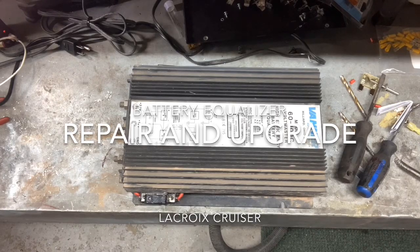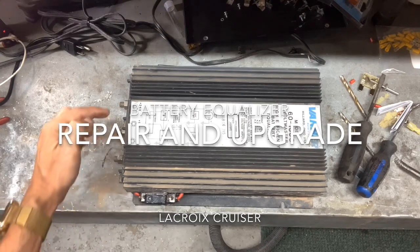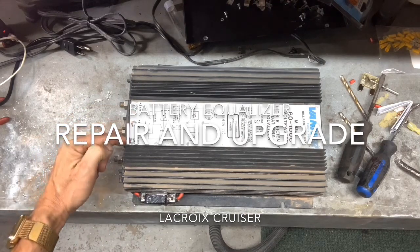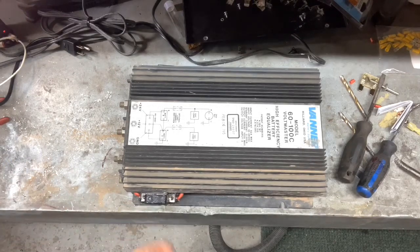Chances are you have one of these in your bus. It's a battery equalizer. It's to allow your battery to go from 24 volts to 12 volts, providing it to the coach. Some of the items in your coach run on 12 volts, some run on 24 volts. In this case, it wasn't providing any 12 volt current. You'll see that in your dash by a light that says battery. Now battery doesn't mean your generator is not doing its job, it means the vanner isn't doing its job.